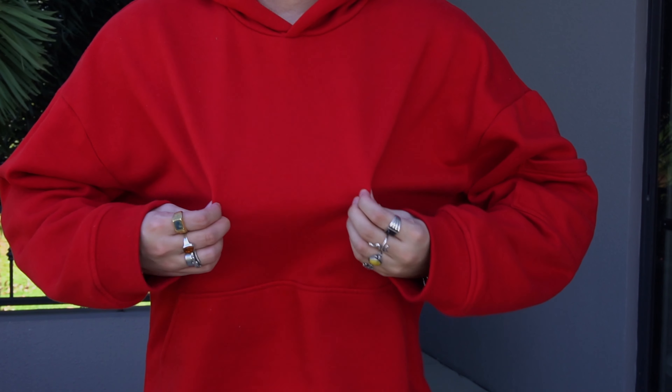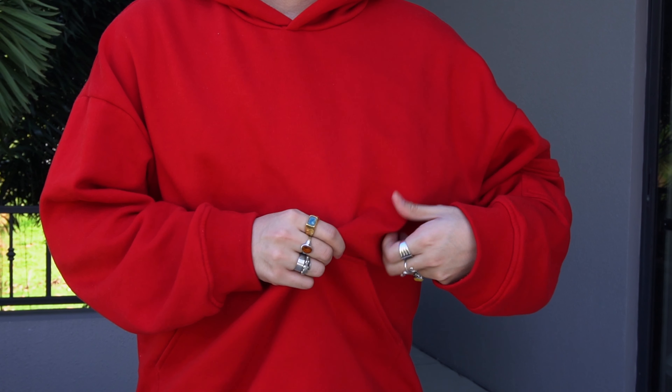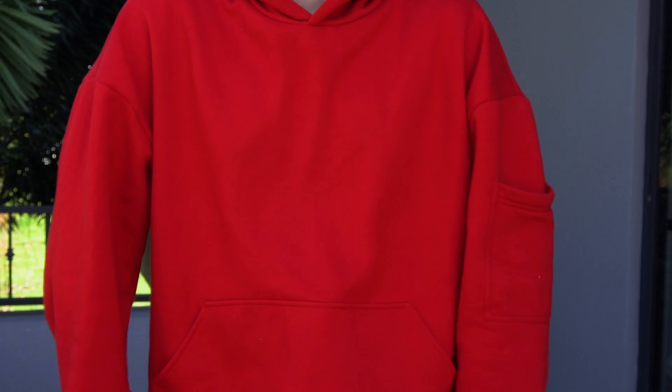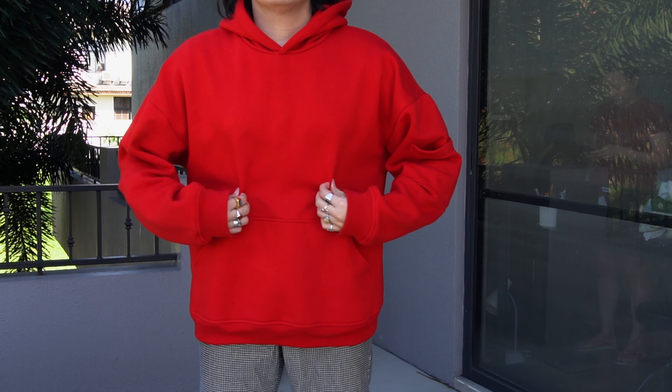Speaking of the fabric and material, this is a custom brush terry that they came up with for this hoodie. Putting this thing on, it's super comfortable to the skin — I love putting this hoodie on, definitely one of the reasons why I love it so much. In terms of quality, it definitely does feel like a good quality fabric, and it is on the thicker side — it is a 400 GSM fabric, so it is a little bit on the warmer side, but nothing all too bad. I live in the Philippines and it works pretty all right for me.